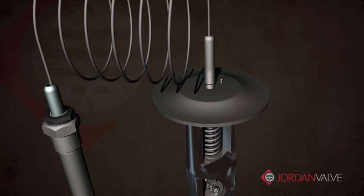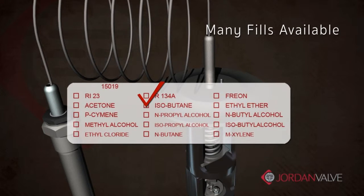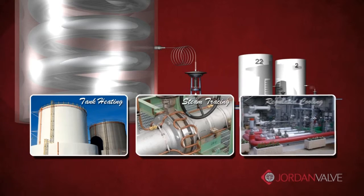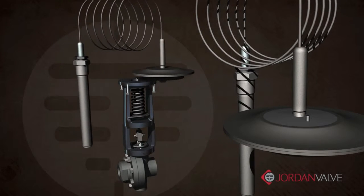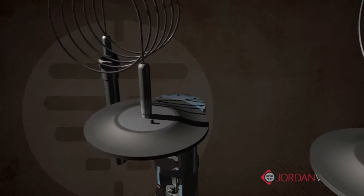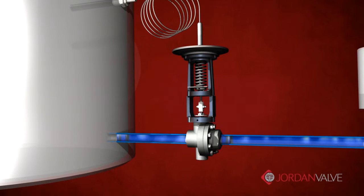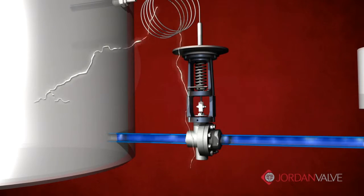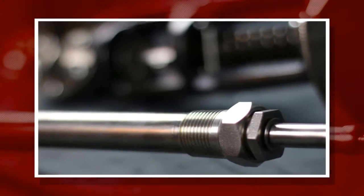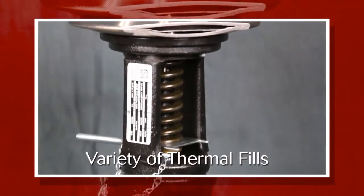The thermal system on each Mark 80 is built to order and permanently sealed. Depending on the temperature set point, various fills are used to achieve the desired results, whether the application is tank heating, steam tracing, or cooling. If temperature requirements change, system replacement is simple — you just remove four screws and replace with a new system. The Mark 80 offers the added benefit of a fully mechanical temperature control solution that will continue to function even during a power loss. We can further tailor the Mark 80 to your specific application needs, including a variety of sensing bulbs, custom capillary lengths, and a variety of thermal fills to handle temperature ranges up to 450 degrees Fahrenheit.